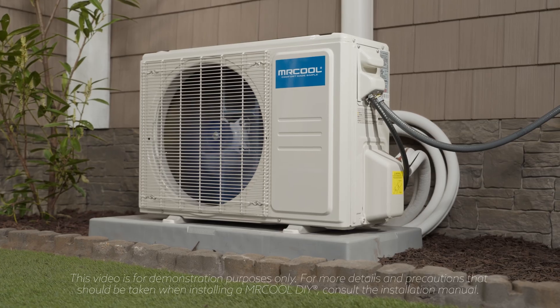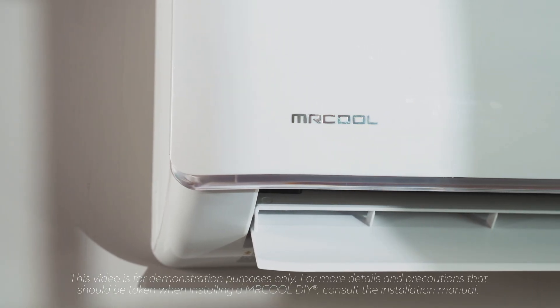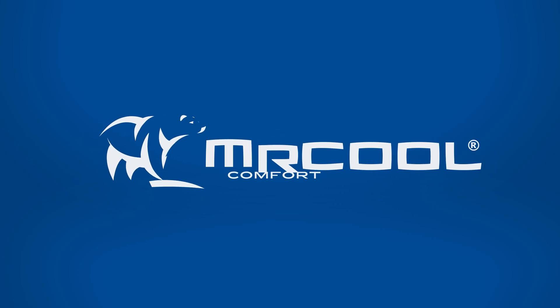For more information or for questions about your install, see the manual or call our customer service team today. Mr. Cool — Comfort made simple.